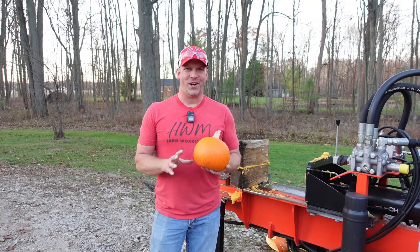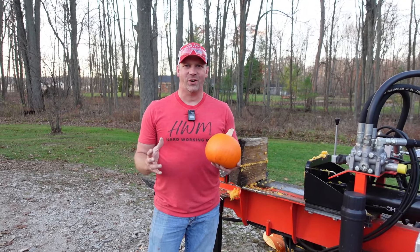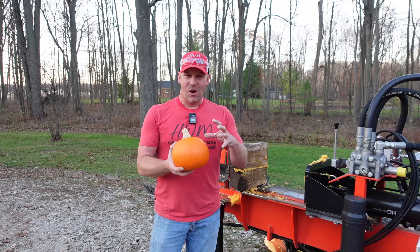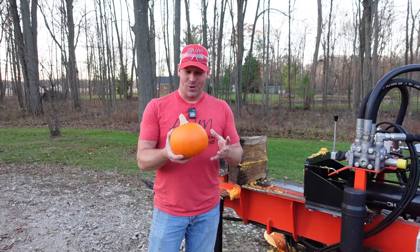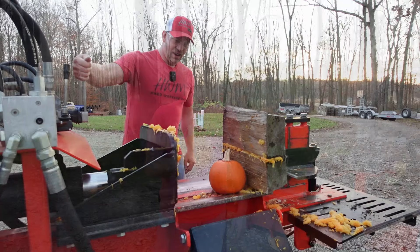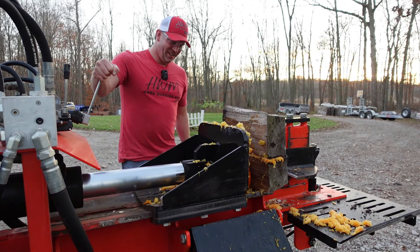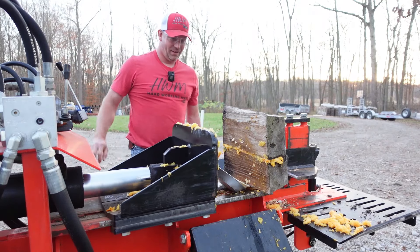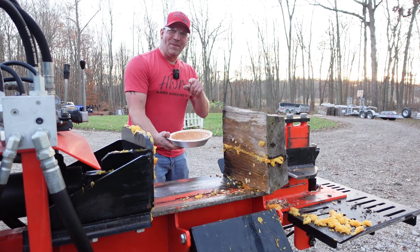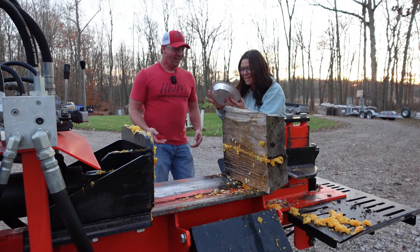So this is Rachel's idea. She says if you take coal and put enough pressure behind it, it turns into a diamond. So she says with this all-wood and how much power it has, why can't we turn a pie pumpkin into a pie? So we're going to crush this thing and see what happens. Here goes nothing. Oh, are you kidding me? Let me see you do that, John. You got a pie? Yeah. Stop it.